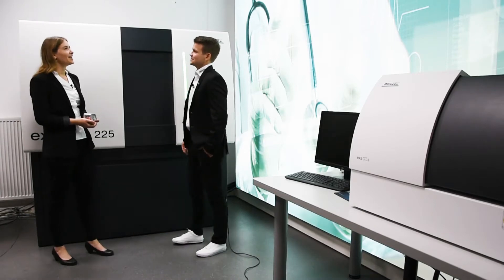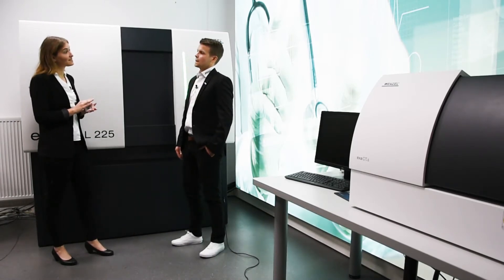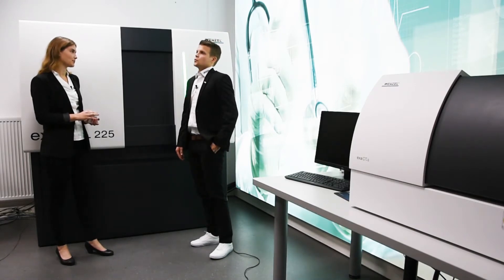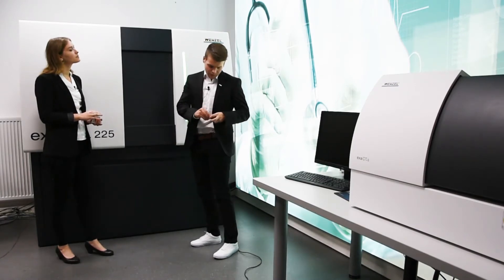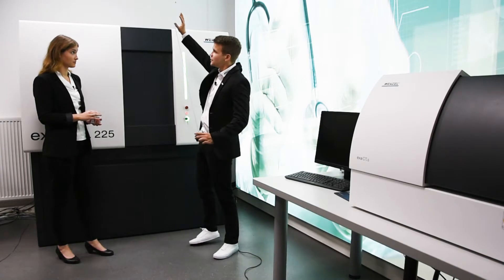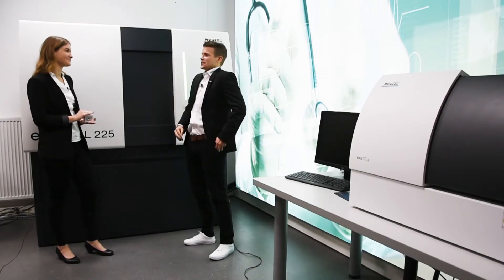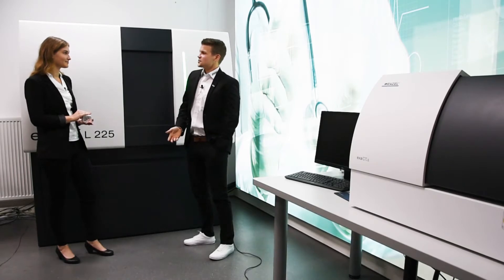Hi Emil. Hi Marie. If I want to start a travel through the Wenzel measuring world, what would be the best way? We can use the fifth way. May the fourth be with you. Seriously? No, just kidding. Look Marie, the best is if we start on the ground.